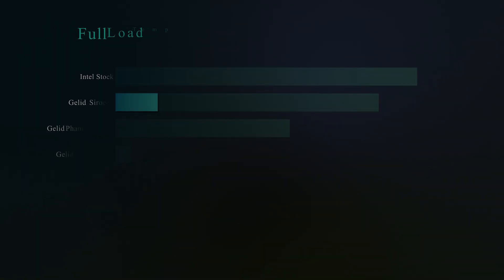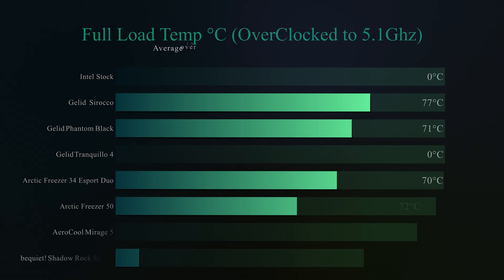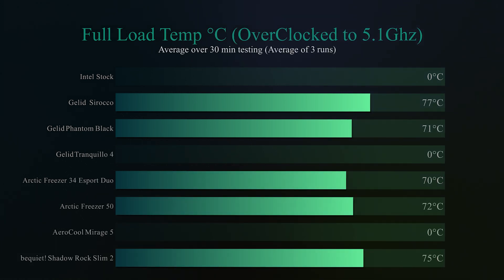On the next test we check the temperature when we overclock the processor to 5.1 GHz, with the fan running at 100% for 30 minutes. The Shadow Rock Slim 2 comes in at 75 degrees Celsius. Again not the coolest, but it outperforms some coolers out there that don't even pass the test because they get too hot when overclocking. So it actually performs pretty well here.